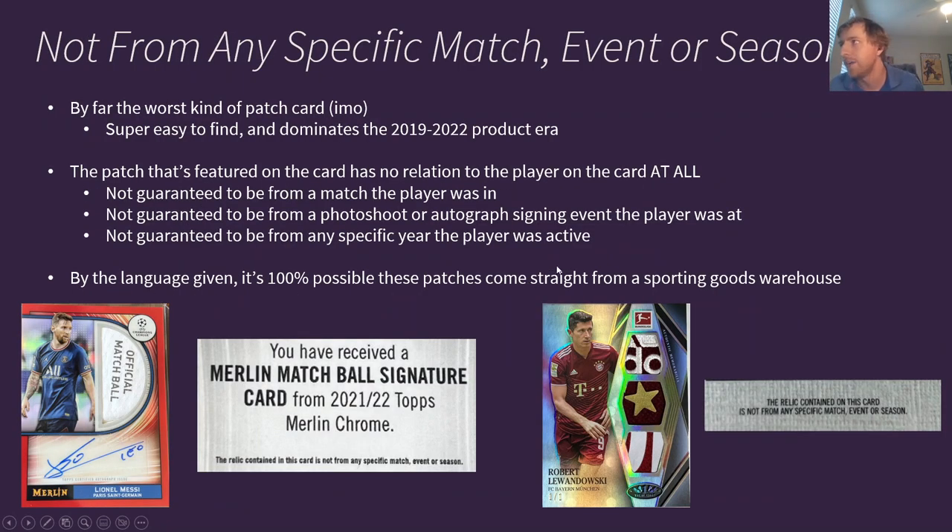Then we move into not from any specific match, event, or season. These are by far the worst kind of patch card in my opinion, and also the easiest to find — they dominate the 2019 to 2022 product era. The patches on these cards have no relation to the player on the card at all. They are not guaranteed to be from a match, photo shoot, autograph signing, or even from any specific year the player was active. By the language given, it's 100% possible these patches come straight from a sporting goods warehouse. When you see this Messi match ball card that literally says 'official match ball' on it — it is not an official match ball. This was not used in a match. Messi never touched this. It probably just came from a factory, got cut up, and was inserted into the card, because the back says 'the relic contained in this card is not from any specific match, event, or season.'